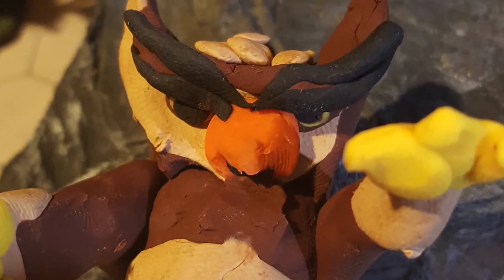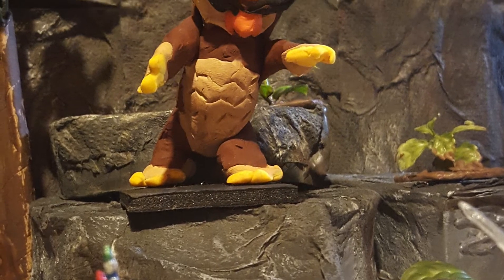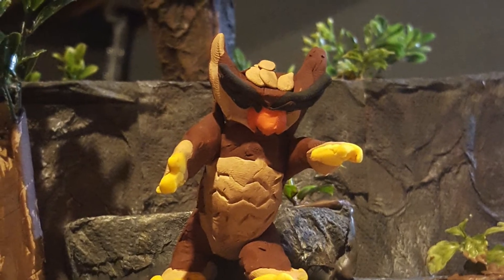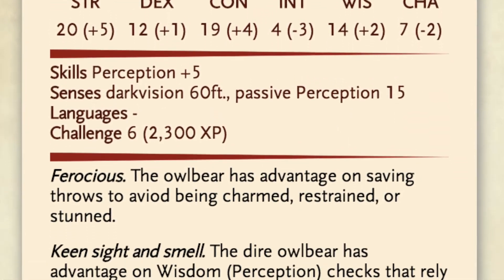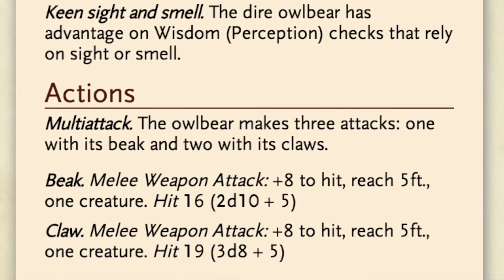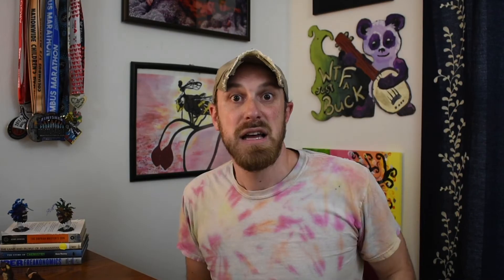Super cool, super easy to do. Imagine you're walking through the forest and all of a sudden you hear — wait, do Owl Bears hoot or do Owl Bears growl? Anyway, a terrifying noise. Roll for initiative. So that's the video — really easy to do and a great looking mini. This guy turned out a little bit bigger than I would have expected, so I went ahead and made a dire Owl Bear stat block. At CR6, it packs a little bit more of a punch — it's got a cool feature that I think really encompasses the ferocity of an Owl Bear. Here's the smaller version I made just for comparison. If you liked this video, go ahead and like and subscribe so I know what kind of content to make more of, and as always, let me know what you think in the comments below.